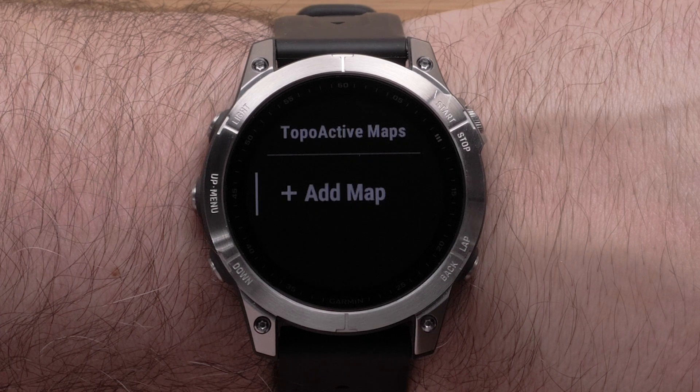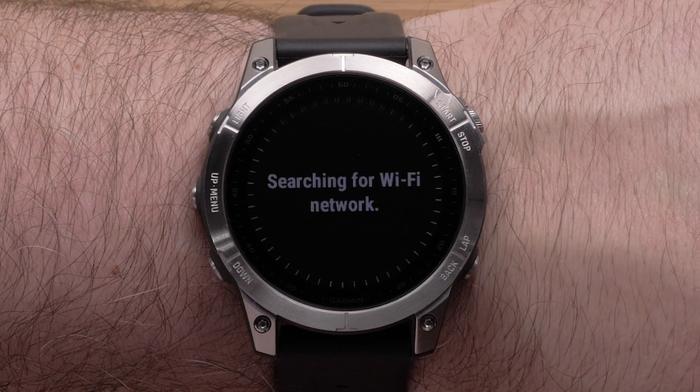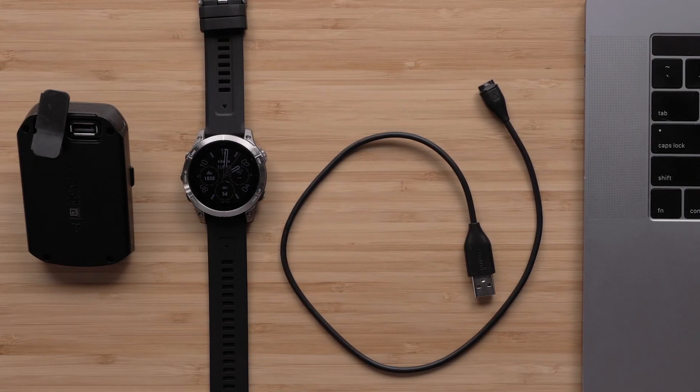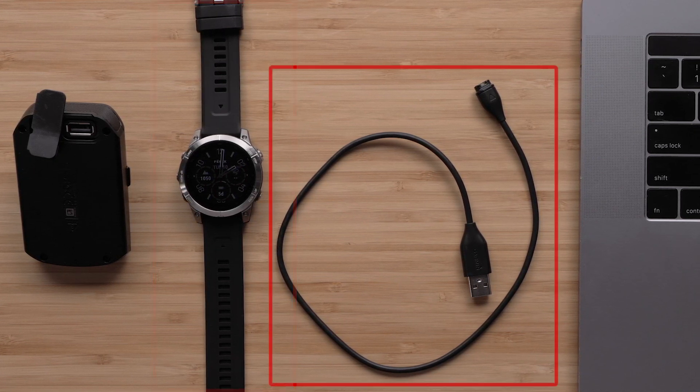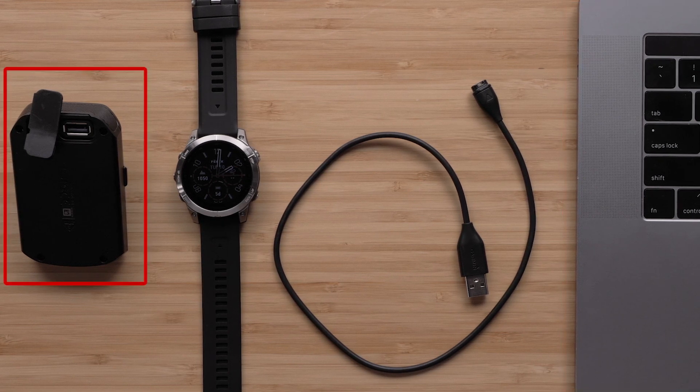Before we get started, there are a few requirements before you begin using Map Manager. First, we need to have a Wi-Fi connection set up on your Fenix 7 smartwatch. See our Wi-Fi setup video for help or see the link in the description. You will also need to be near your Wi-Fi router, have at least 30% battery charge on your smartwatch, the USB charging cable, and either a computer, AC adapter, or battery bank.